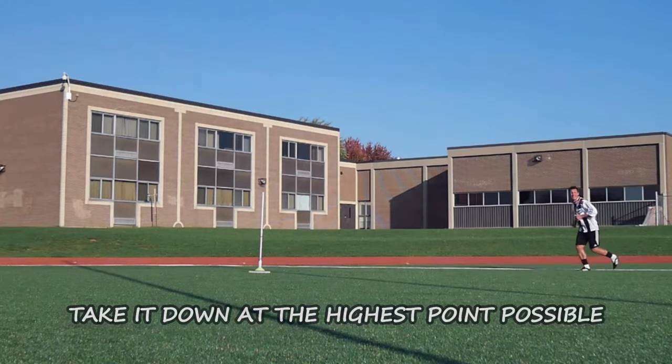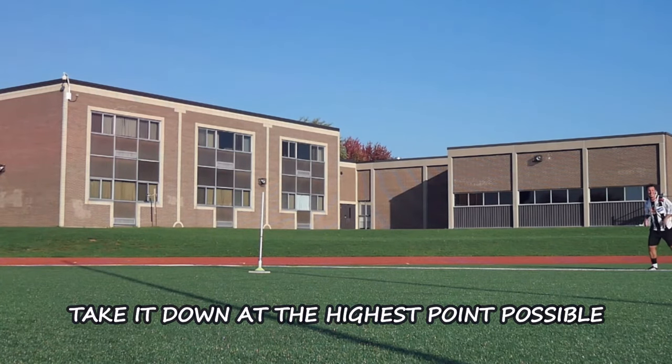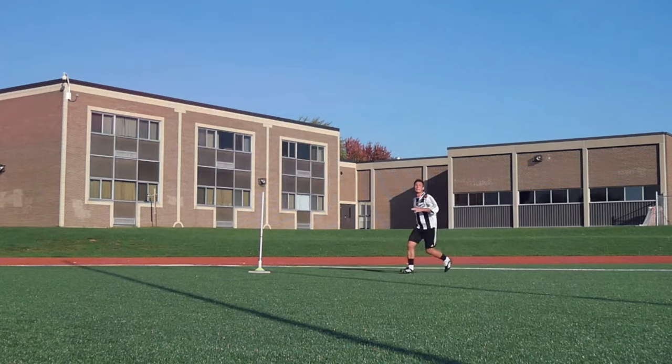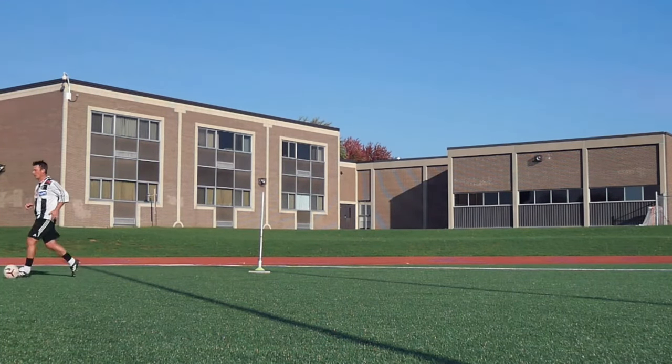Number four: take it down at the highest possible point. This will make you look faster on the field because you're always first to the ball, and you're beating defenders left, right and center — just because you're first to the ball, not because you're faster.